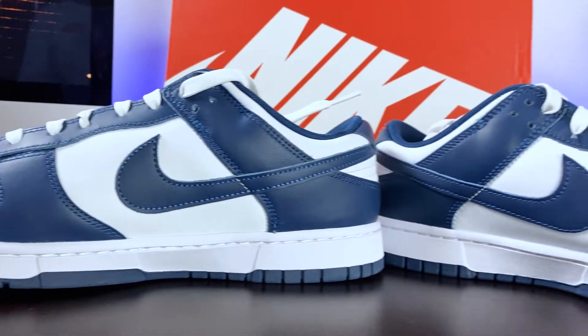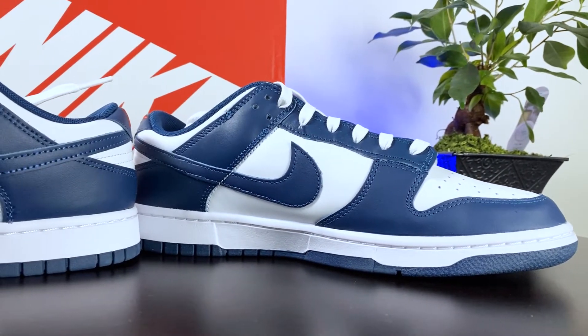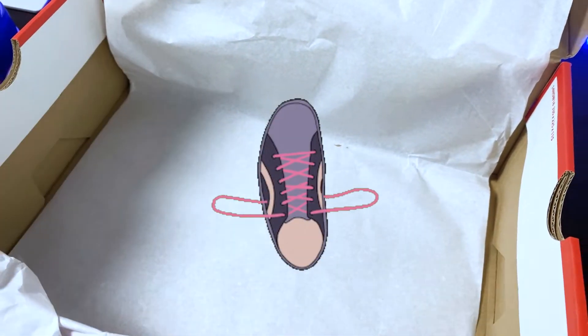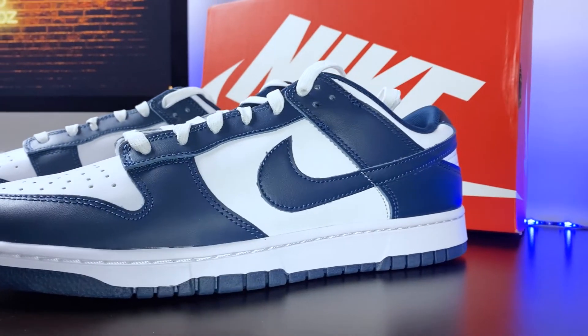We also see the white midsole sandwiched between the Valerian Blue upper and outsole. Honestly, I believe it would have been a nice touch to add an extra pair of laces, maybe a pair that were red to build upon that pop of color.